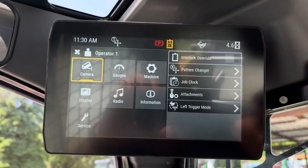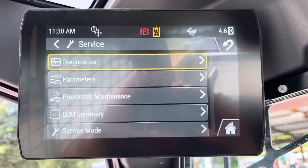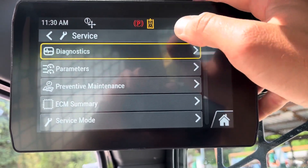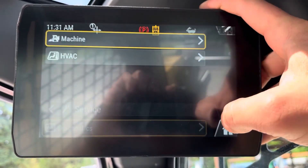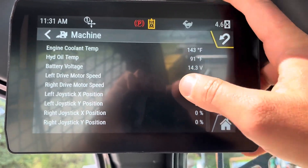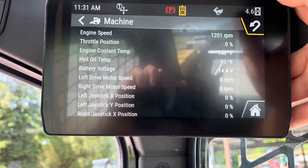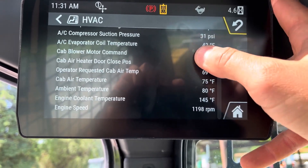And lastly, the service tab — this is where you can get into a lot of parameters on the machine. This is a big thing for diagnostics because we can diagnose these remotely now. If you call and say there's an issue, this is where a code is going to come up. Parameters — this gives all the current parameters on the machine. As I move the joystick, you'll see the percentage changes. This is how you can really deep-dive into fixing an issue. Same thing with the HVAC — it's going to tell me everything on it, how it's performing.